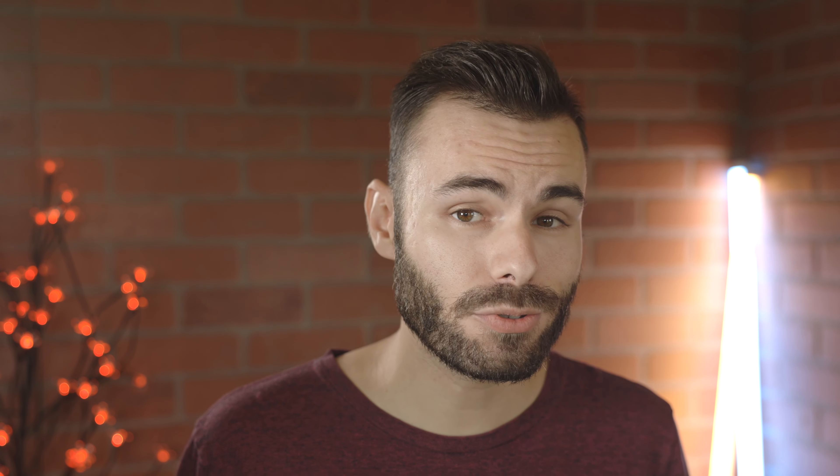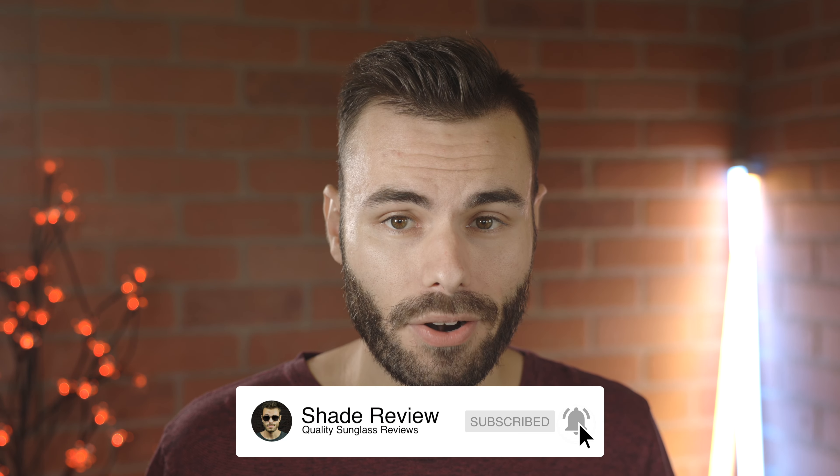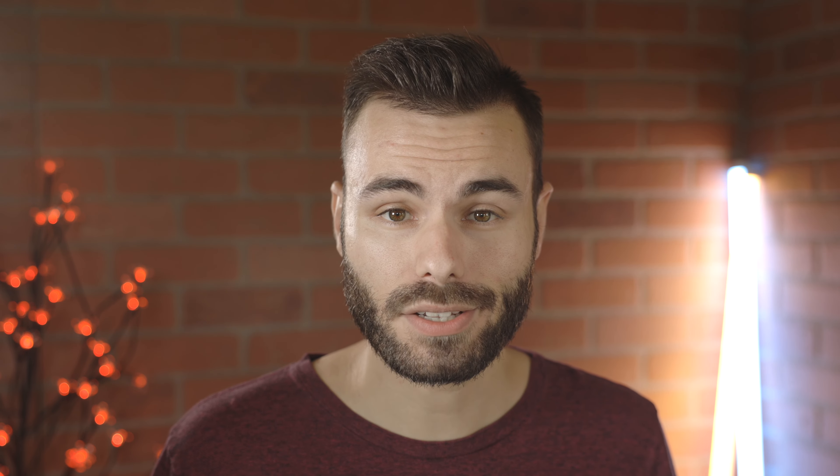I hope you guys enjoyed this video. Let me know which pair you like best in the comment section down below — I'm very interested to know. Thank you all so much for watching. If you enjoyed it, make sure to give me a thumbs up, hit that subscribe button, and you'll be notified when I release a new video. Thank you all so much for watching and I'll catch you all in the next one.